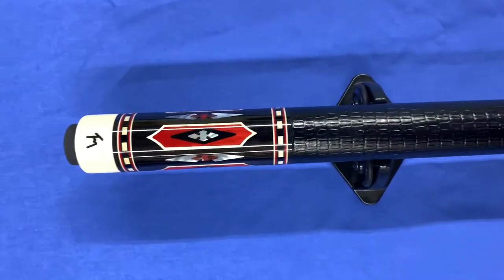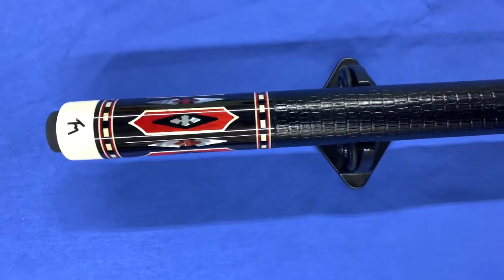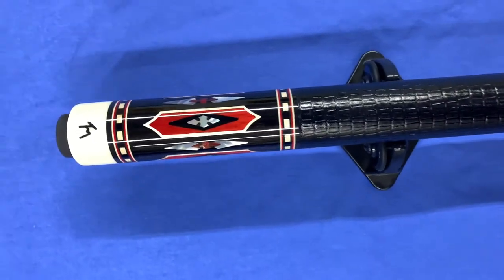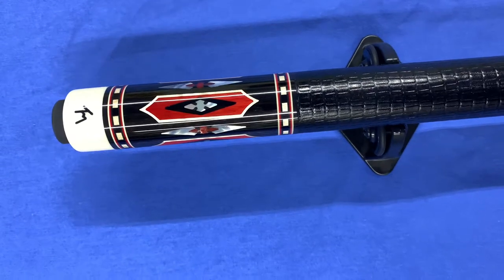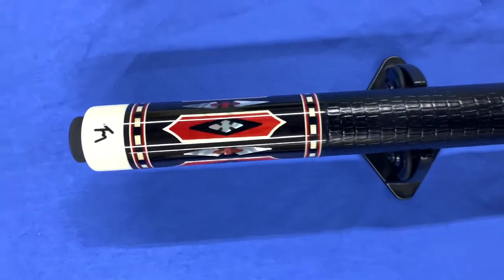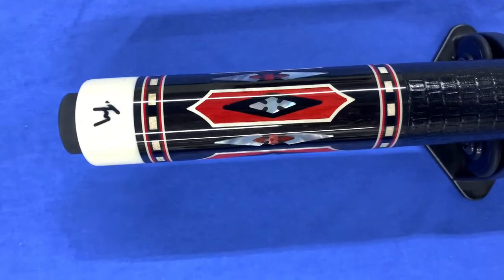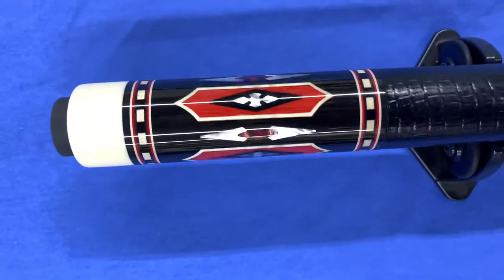Hello, my name is Tim Monk. This is a cue I just completed. It's an ebony cue that has maple and ebony inlays with mother-of-pearl inlays. It has the ebony and maple dash ring work with the red and maple rings on each side of it.